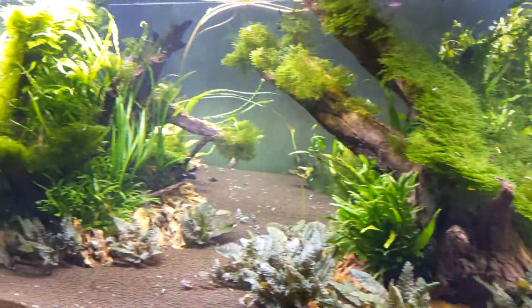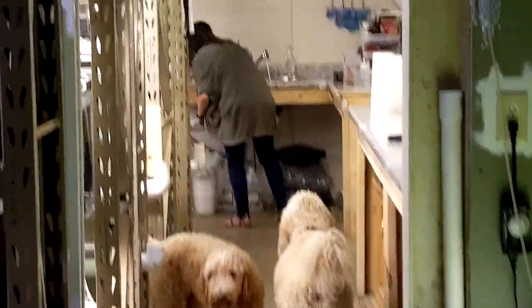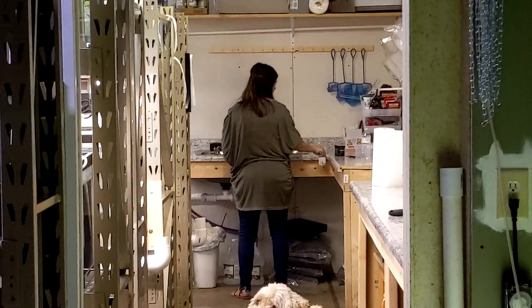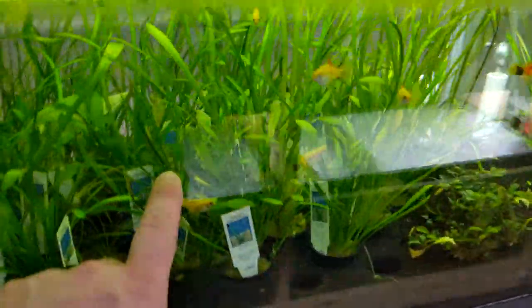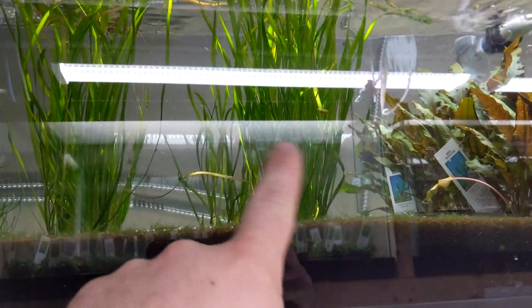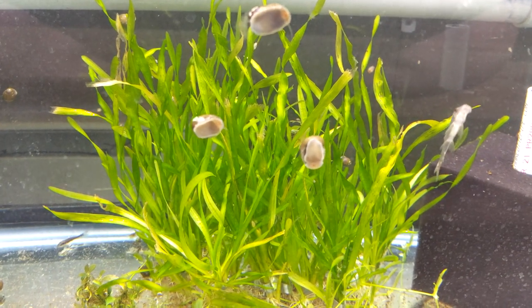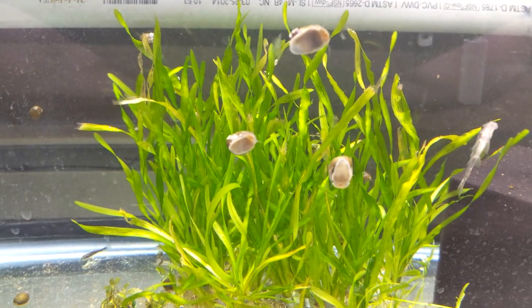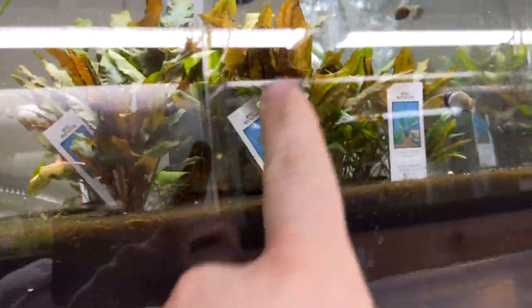Let me show you what plants we use. This is dwarf sag — I might use that for the background. These are regular vallisneria, and then we've got corkscrew val down here — although it doesn't look very corkscrew-y right now, maybe it just doesn't have the proper setup. We might use that. They're all really easy to keep plants.